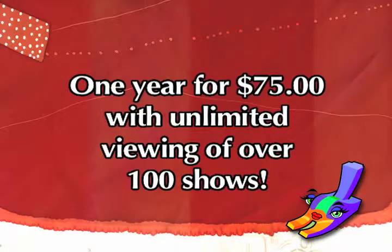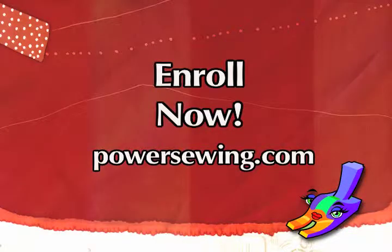See live demonstrations of sewing techniques or access over 100 sewing shows for one year with unlimited viewing for just $75. Learn from the experts. Enroll now at powersewing.com.